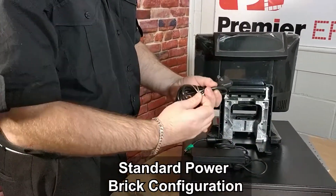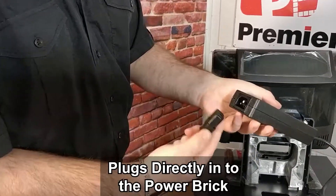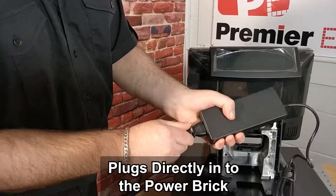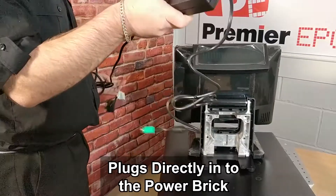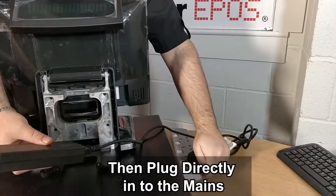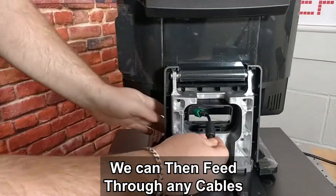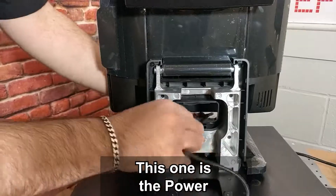Standard power brick configuration. We have a kettle lead that plugs directly into the power brick. You can then go ahead and plug it directly into the mains. We can then feed through any cables — this one being the power — through the hole.